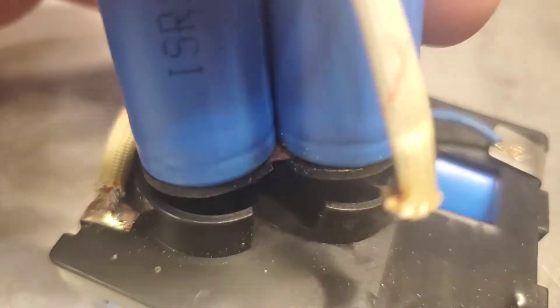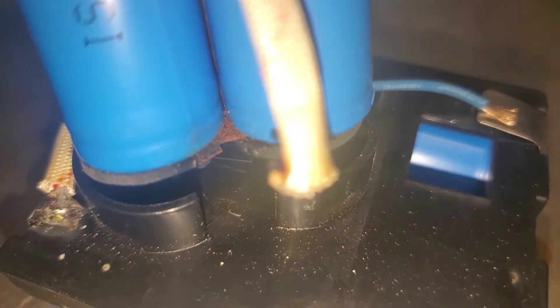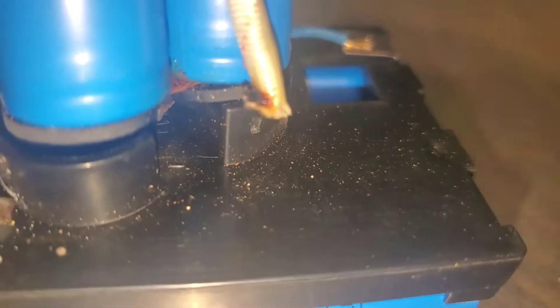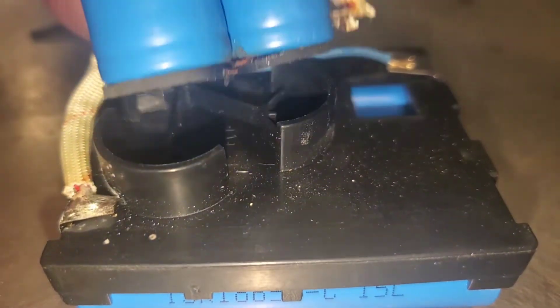You can see that it broke the plastic in there. Let me turn my light on so you can see a little better - it was supposed to ground in there. As you can see, that baby got a little hot. Let me see how hot that got.